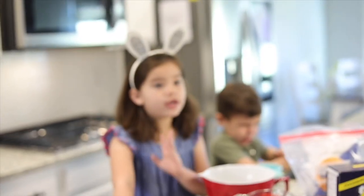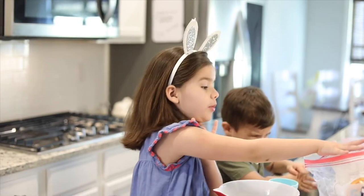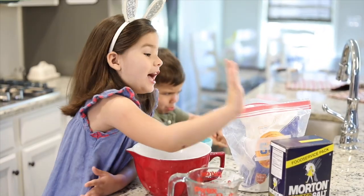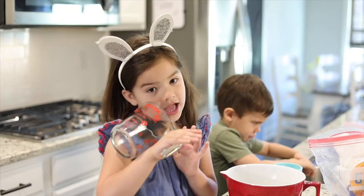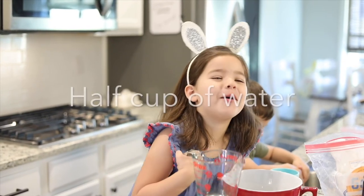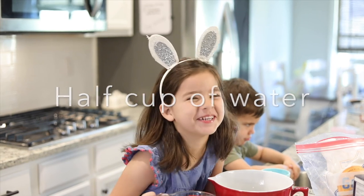Because it was one cup of flour and a half cup of salt, also I used a half cup of water.